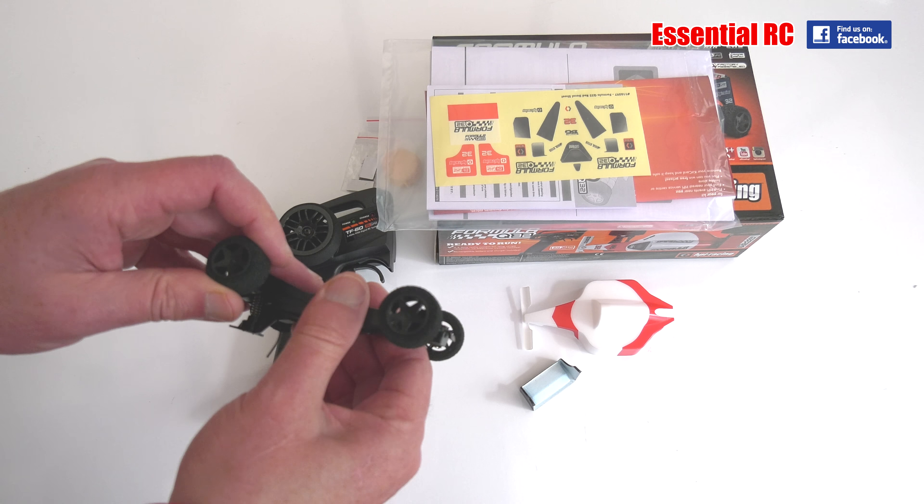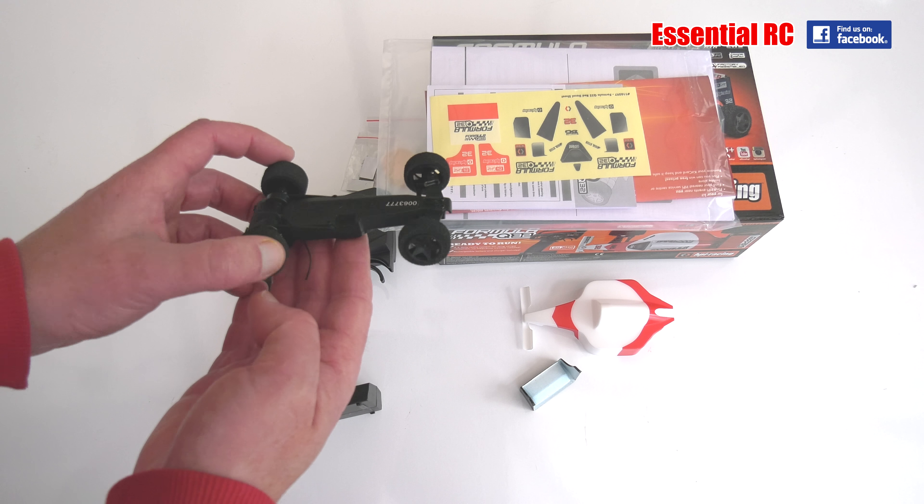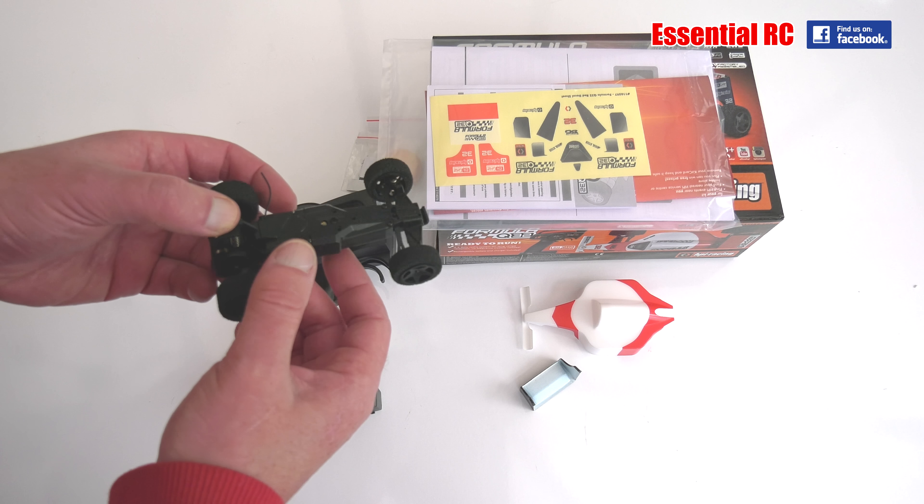Looking at the car itself: the chassis, nice foam wheels, hard plastic body, the on-off switch underneath, and the aerial out the top. Looks good.